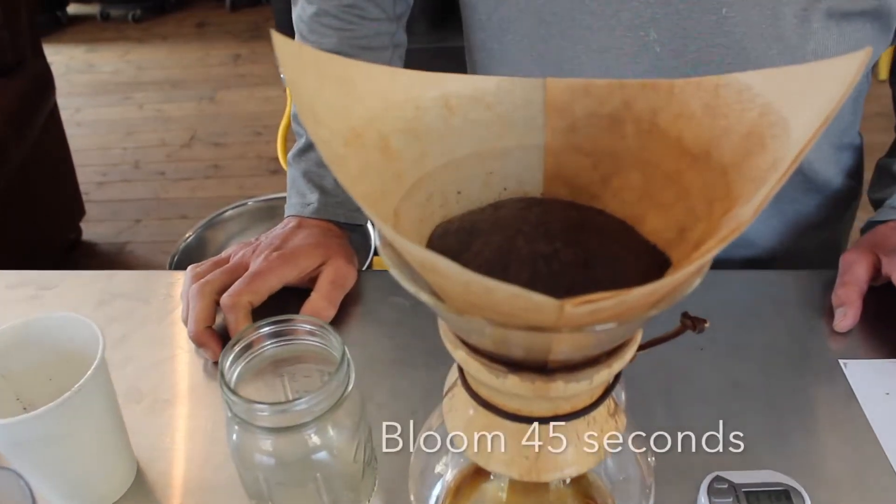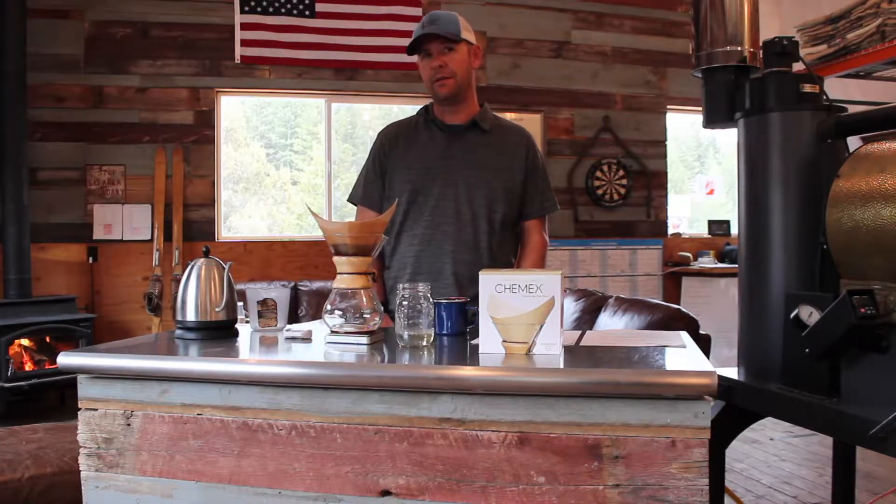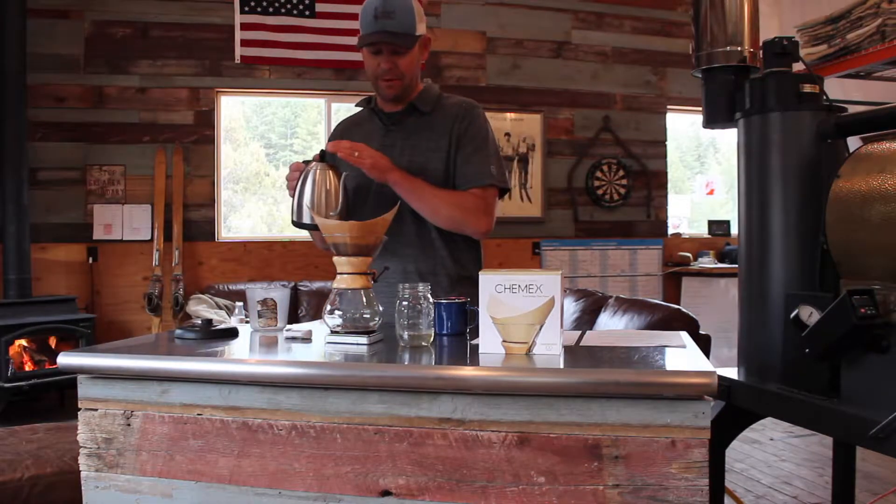I'm going to let the coffee bloom for about 45 seconds. This is another nice thing about the Chemex Brewer — it gives you time to think, slow down a little bit.